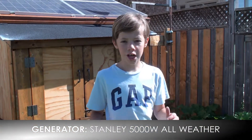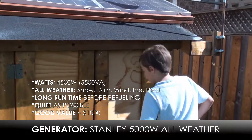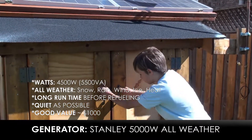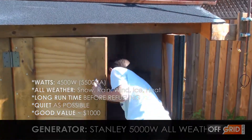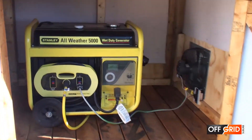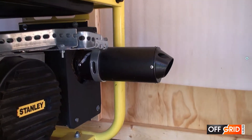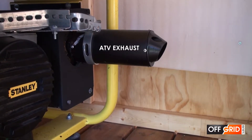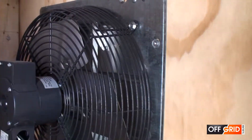So let me show you the generator. Based on these five criteria we selected the generator. We bought the Stanley 5000 watt all-weather generator. It is pretty noisy so we added an additional exhaust. It didn't really help much, but now it is used to direct the exhaust fumes towards the extraction fan.